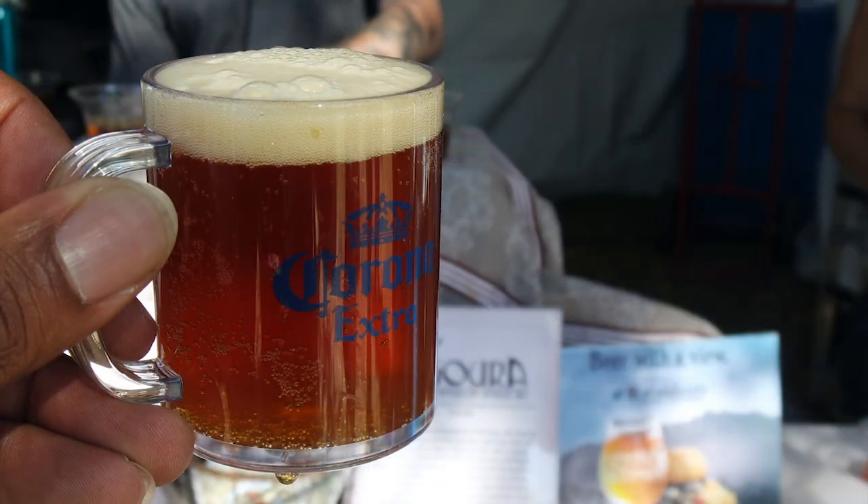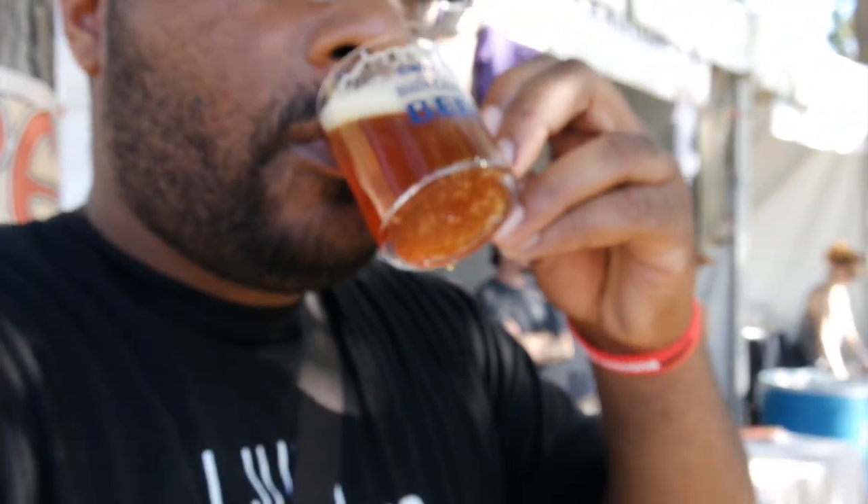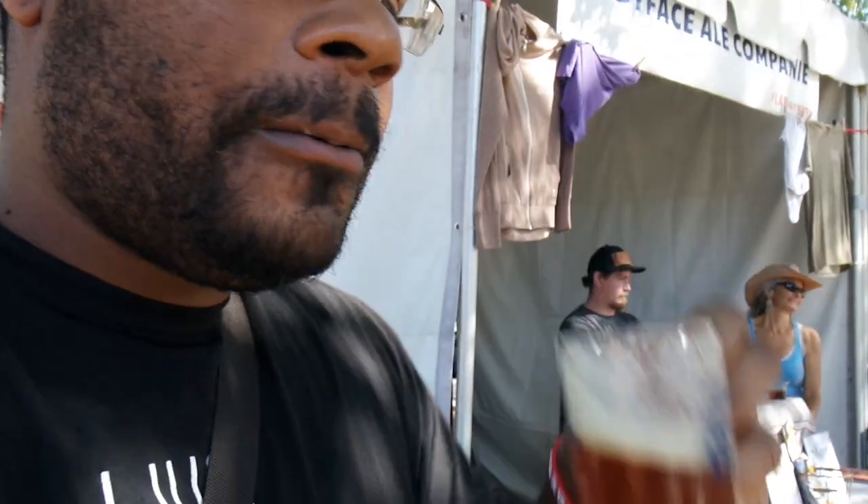I've been here for about an hour and this is my first beer. It's the Amber Ale from Lady Face Company. Wow, that's light and crisp — it's real good. So I'm finally sitting down. I don't know if I'm burger drunk or not, but I'm definitely tired.